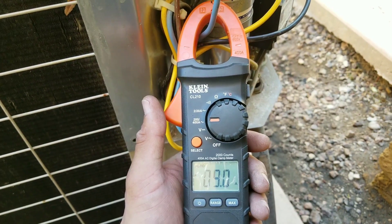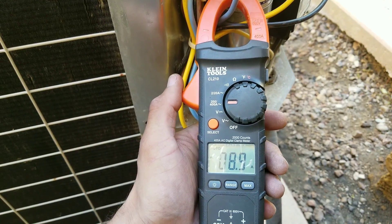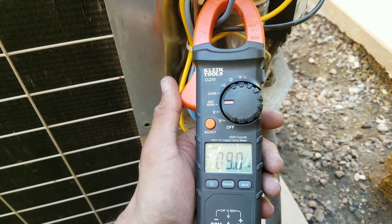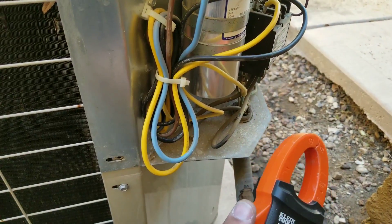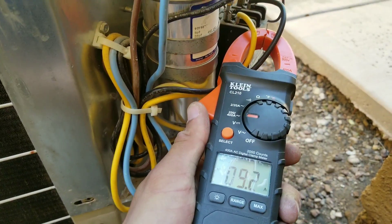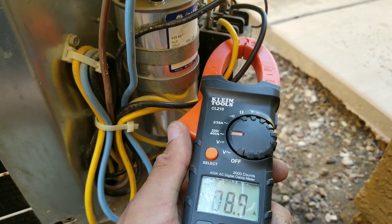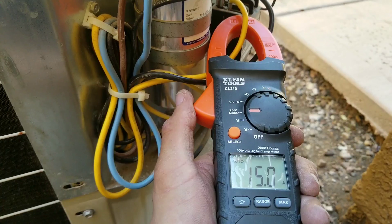The reason I'm getting half of the reading is because I'm connected to the capacitor, which is helping start up with the amperage. You want to make sure you do one line at a time. Just for demonstration purposes, we're going to connect our amp reading to both of our terminals coming off of our compressor. And you can see here I'm not getting the proper reading. We're going to do one terminal at a time.